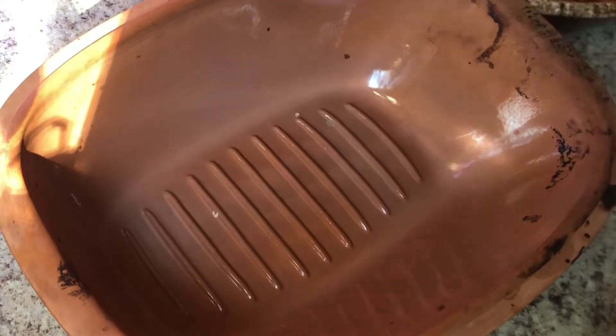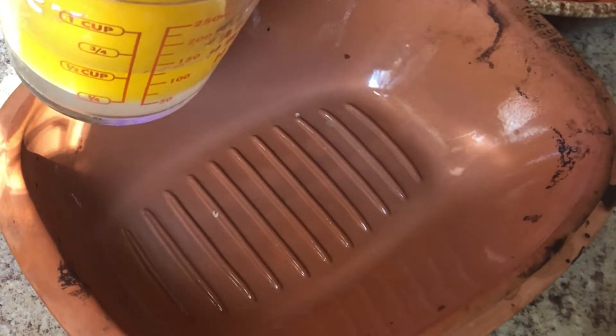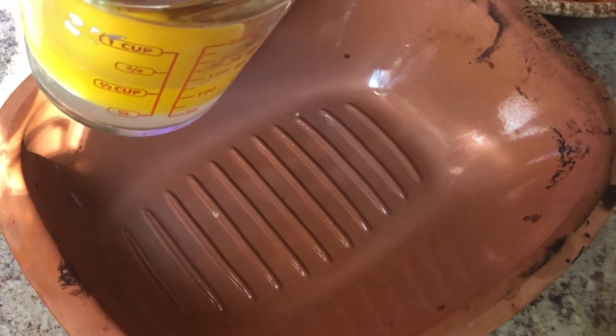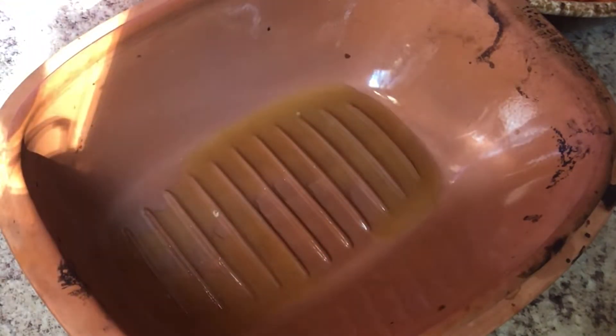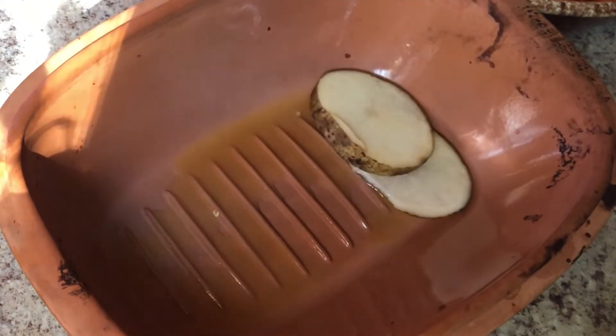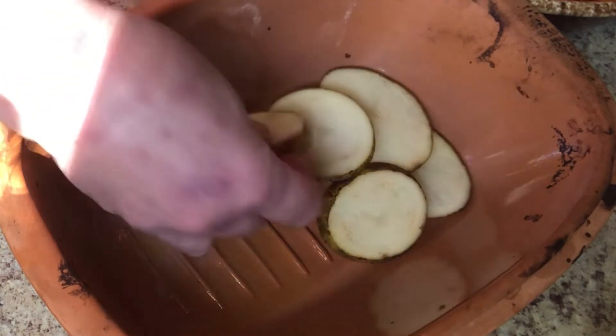I've started with a stick of margarine — Imperial margarine from Dollar Tree. You can use butter, whatever you want. I'm going to put a small amount in the bottom and start layering all my veggies in. It's going to be kind of like a lasagna — put these at the bottom and tuck in the other vegetables.